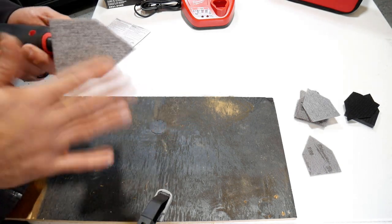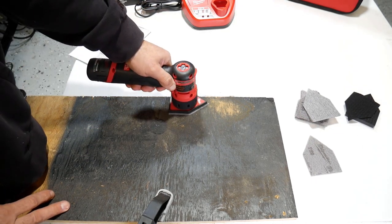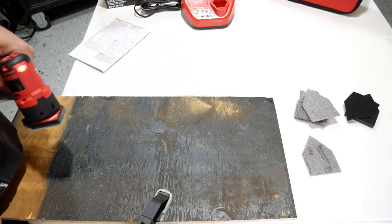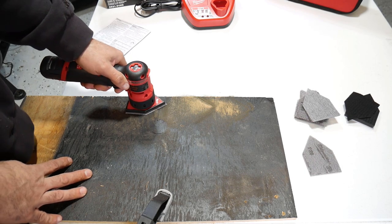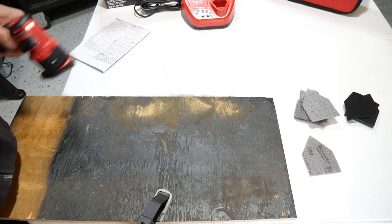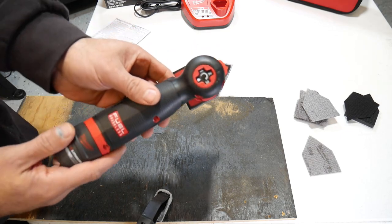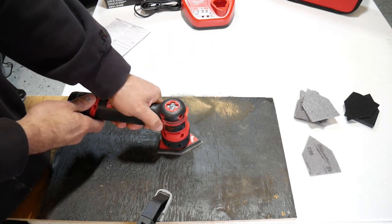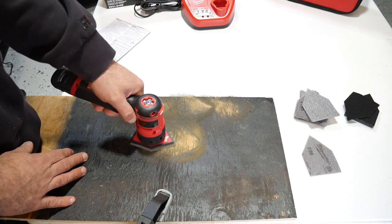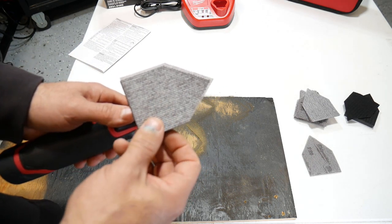You can see it's already starting to take off some of the paint. Let's kick this up to speed two. You can see how it's getting down to the wood a lot quicker. On speed three it moves even faster, then we'll kick it up to speed four — the highest speed. These sanding sheets are supposed to be long lasting and tear resistant, so they should last a long time. It's real easy to use.